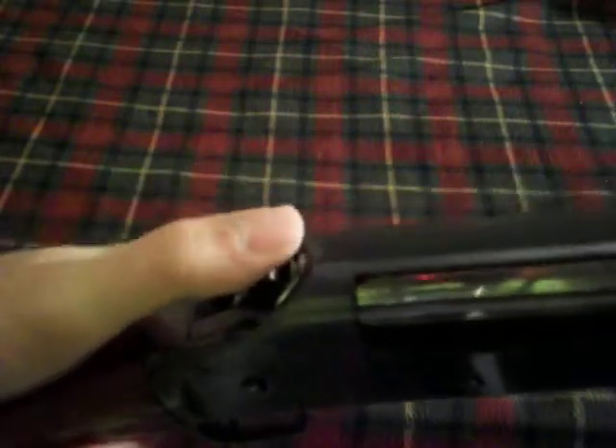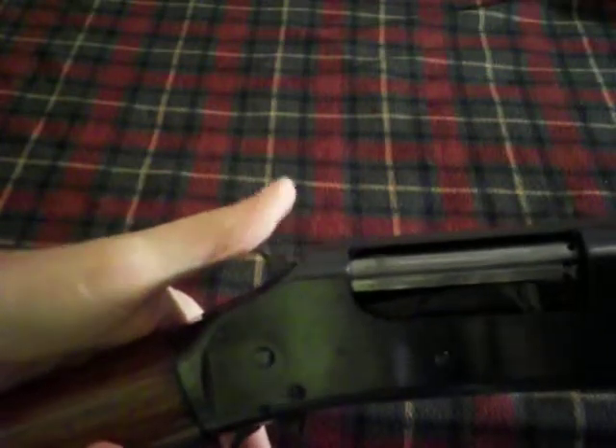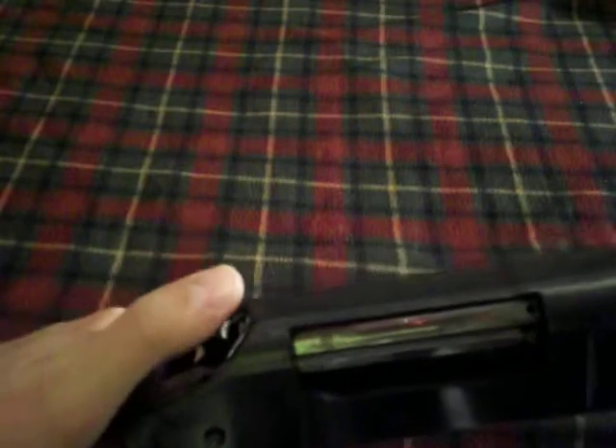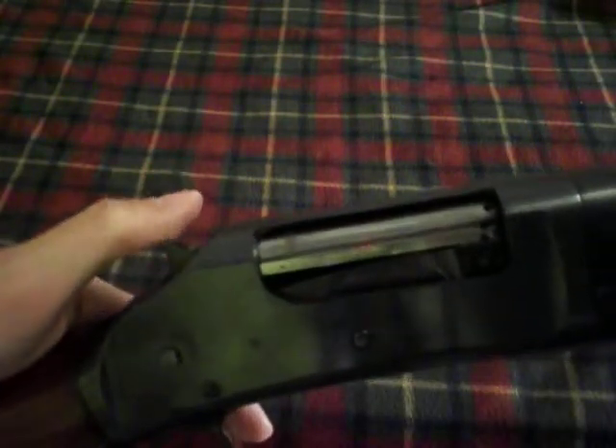And he did a very good job, I might add. It has an external hammer, which you don't see on shotguns today except for reproductions of this shotgun. You really don't see too many external hammer shotguns in general. The 1897 and the 1893 are the only two that I know of as far as pump actions.